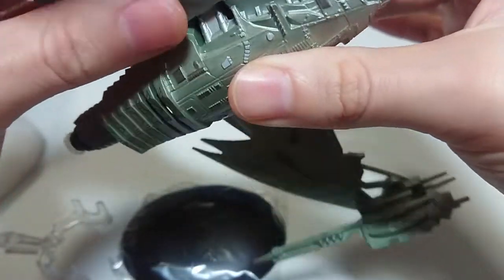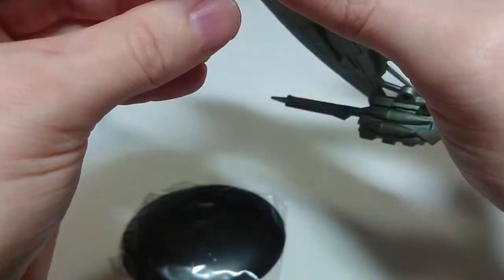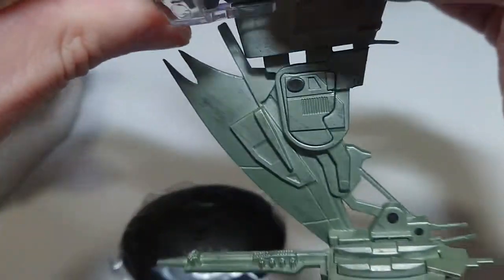They do usually, in the movie anyway, have articulating wings. I will not be articulating. I might do an update if they do articulate. If they don't, then they don't - that is just too bad.